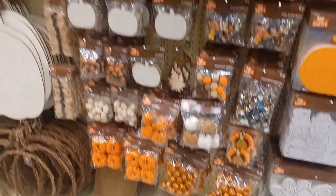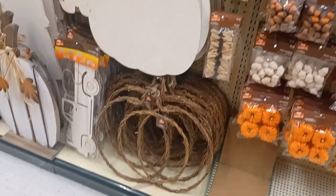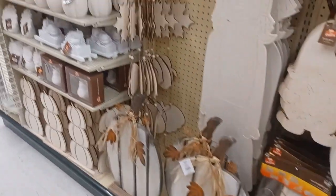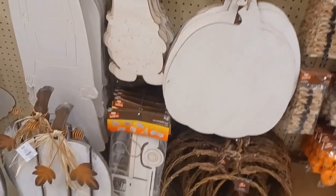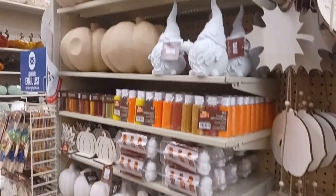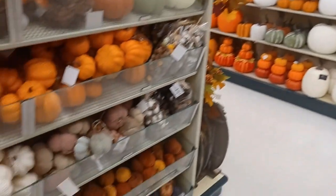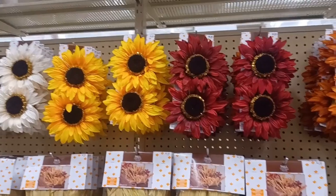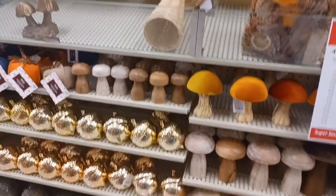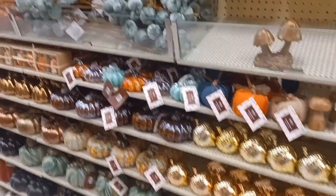I'm going to be grabbing a few things. August is when I'm really going to start making a lot of my fall and Halloween decor — it's still mid-July and I'm not ready yet. I've seen a bunch of fall crafts already on other YouTube channels, but I don't want to do fall until at least August. I really like these pieces — they'd be great for centerpieces and fall wreaths.